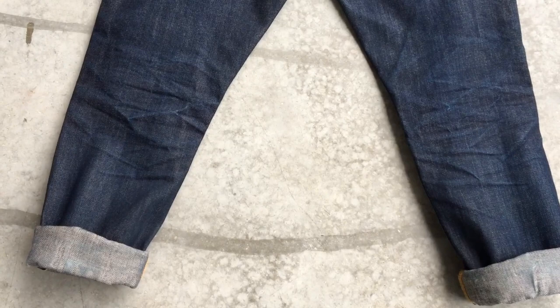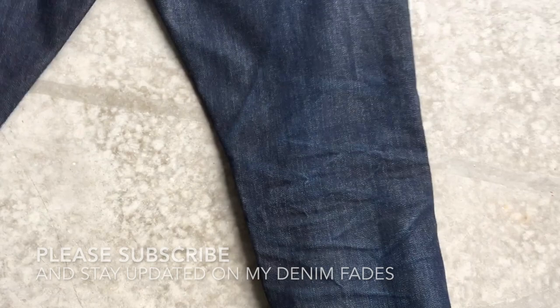I hope you enjoyed my video. Please subscribe to my channel to stay updated on the fades of my jeans. These jeans feel so good to me — they make me say damn denim.